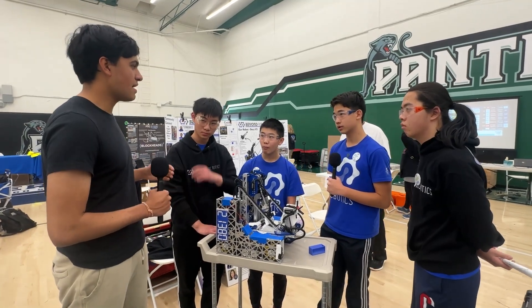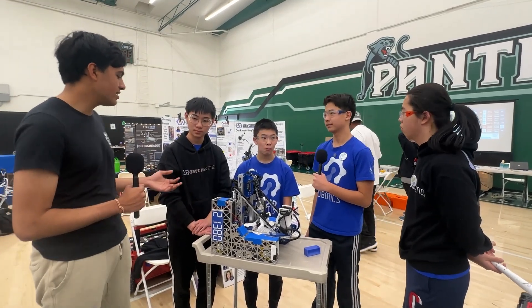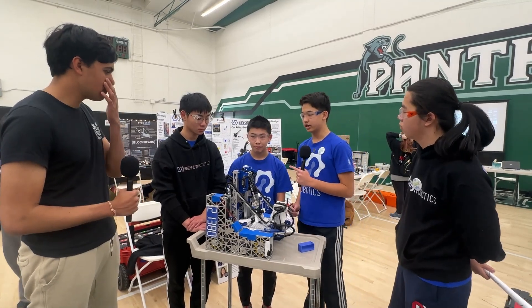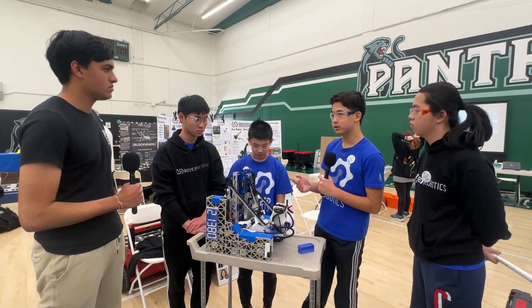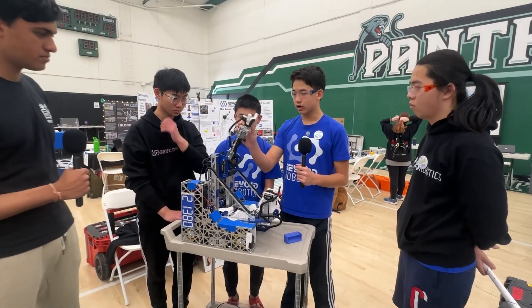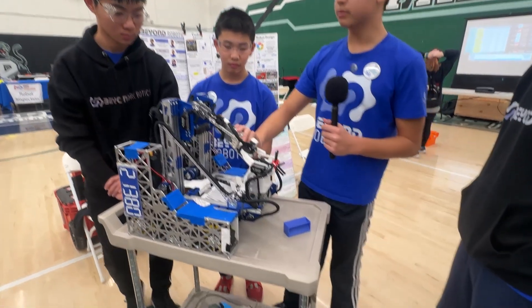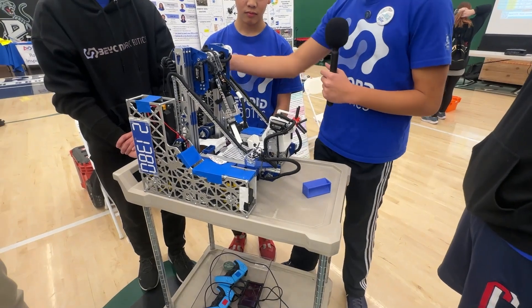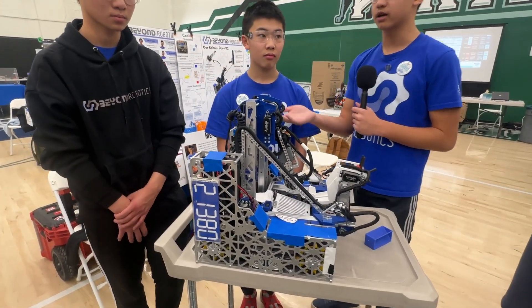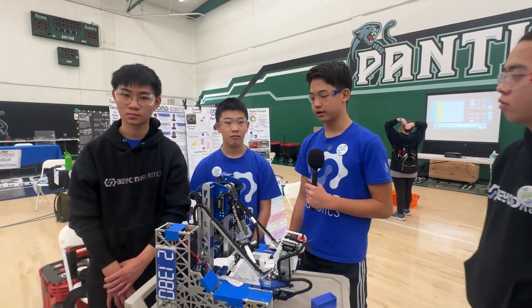On the topic of the servo power module, have you had any issues? I know a lot of teams have had burnouts - are you planning to switch to the new servo hub release? We did have one issue two days before this tournament when our backup claw driver was testing the claw. He slammed into it, creating a burnout in the servo power module. Luckily, we had a backup and just replaced it.